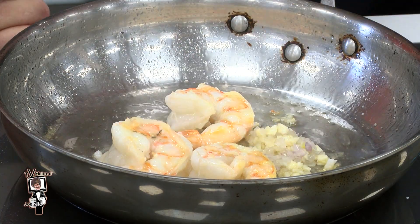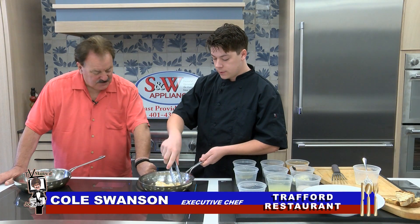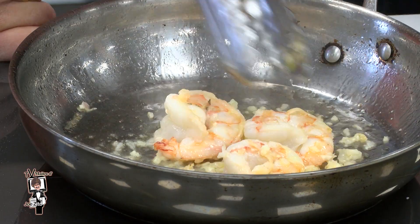We're going to add in garlic and shallots — you can just brown that. Wonderful aroma; it brings out the flavors of the garlic and shallot.